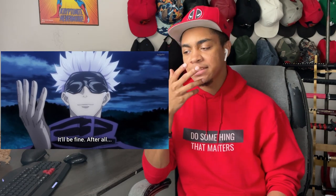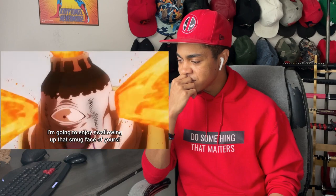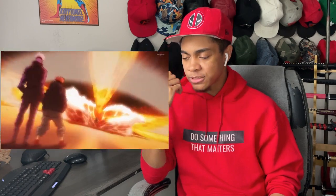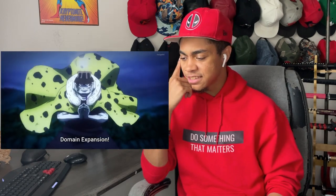Why does he have the mask on? Like, his mask. Is he blind? Is he like Daredevil? Or is it like a third eye type thing where he has to hide all of his eyes? No, I don't get it. I don't know.